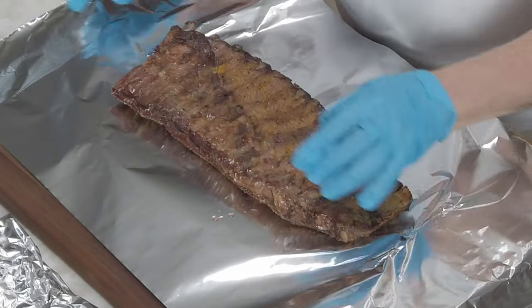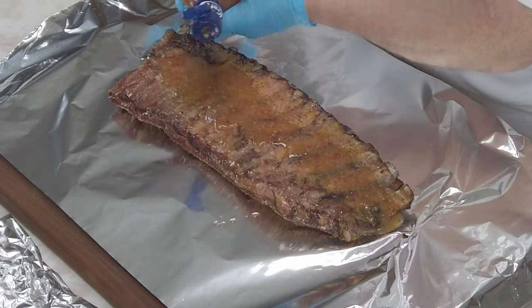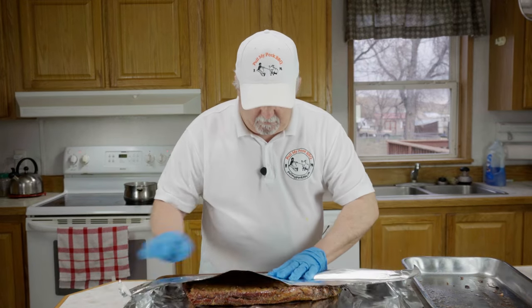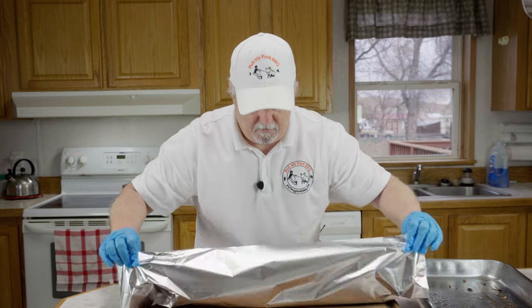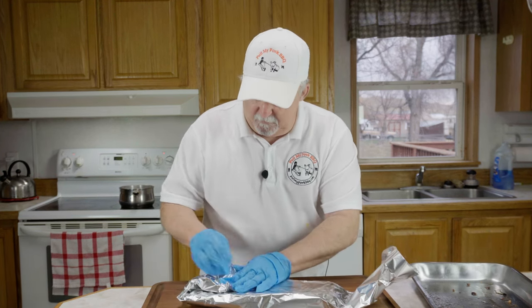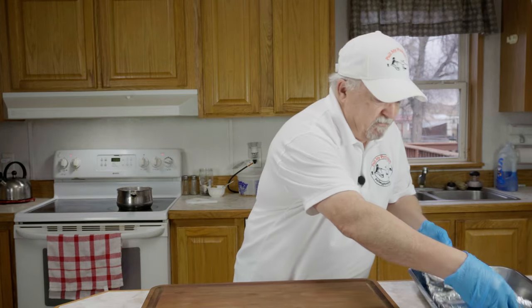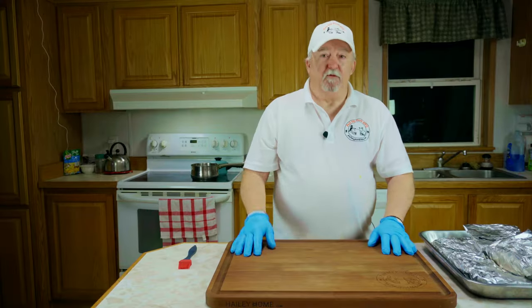Let's get the other set of ribs and juice these up with some zesty Italian dressing as well. This is the recipe that everybody's going to have to try at least once — these are so good. I'm going to get these back out to the gas grill for another hour and a half, maybe two hours, and then I'll be back.